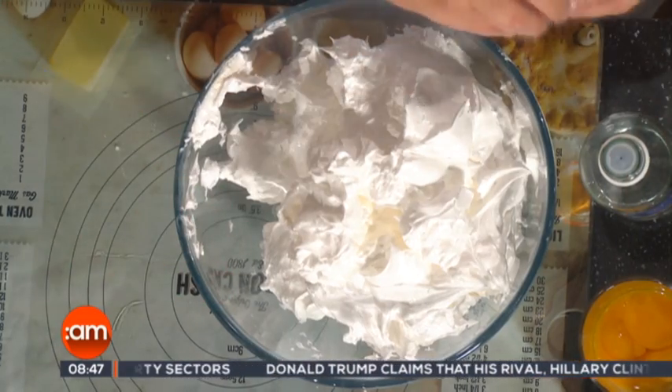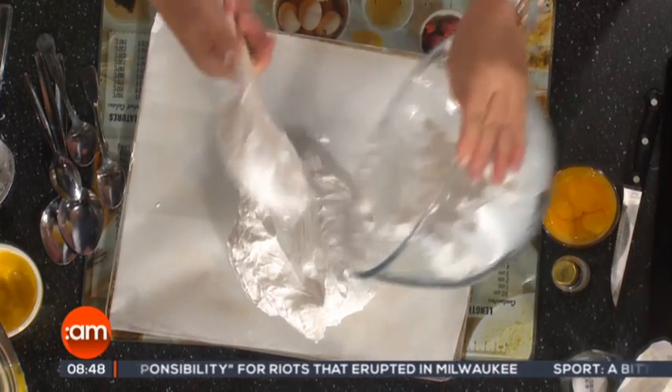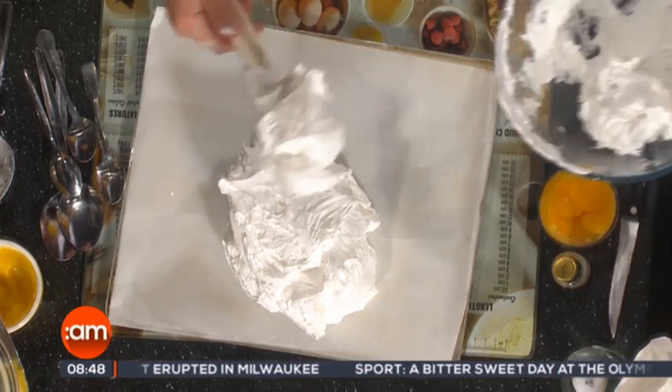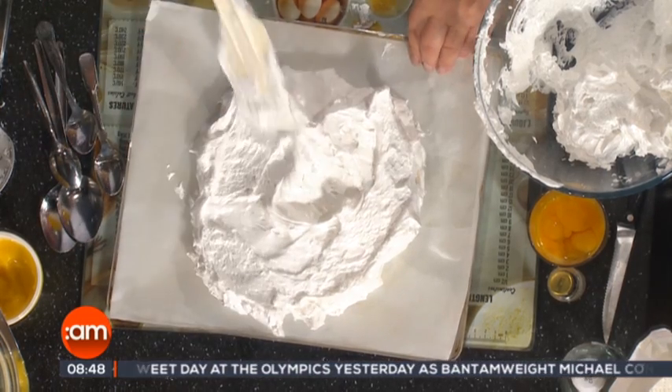You just transfer that then to a large flat baking tray with baking parchment — good quality baking parchment is important. Now if you are very particular, you could take an icing bag and pipe your meringue. You can see it's a very thick mixture. You just press and flatten that out in a round shape, or if you were being very fussy, you could pipe it round.